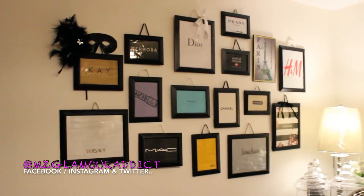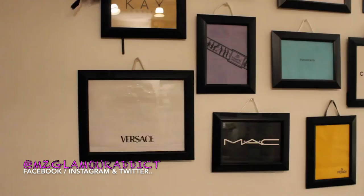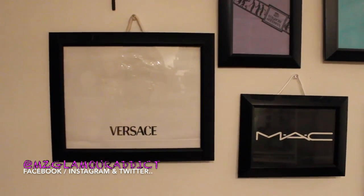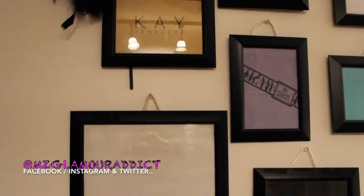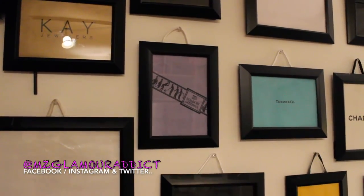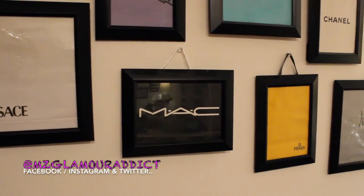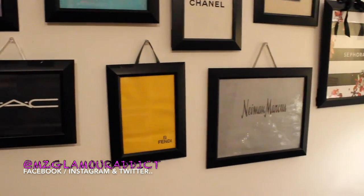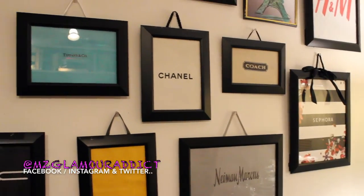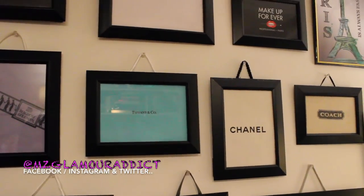So I'm zooming in so you get a fair chance to see what they're looking like. Here is what the wall is looking like so far — this is nowhere near completed. This is the Versace shopping bag, Kay Jewelers, Sephora, Bergdorf Goodman, MAC Cosmetics — y'all know I'm a sucker for my MAC. But Fendi, Neiman Marcus, Sephora, Chanel, Tiffany — oh my gosh, I love Tiffany jewelry.